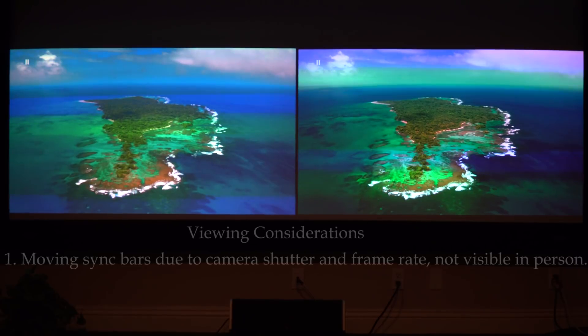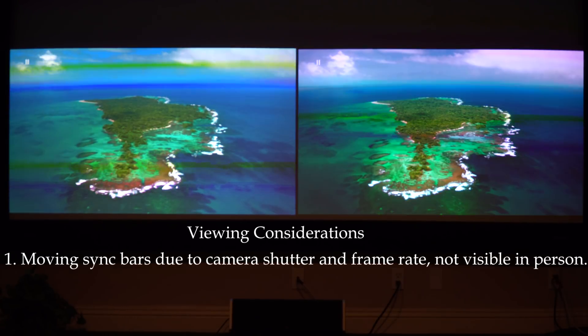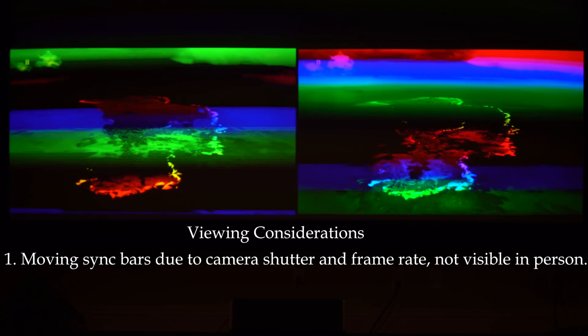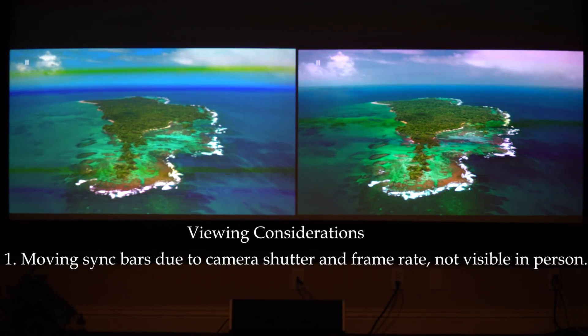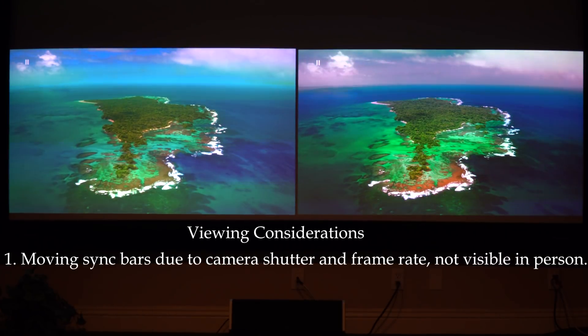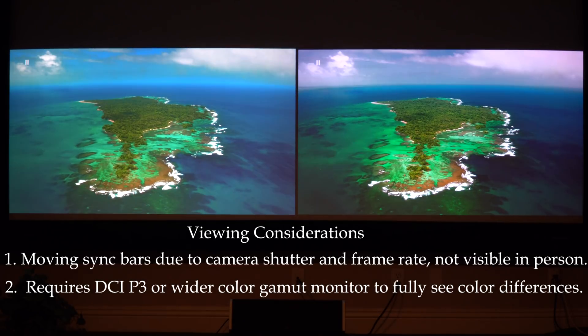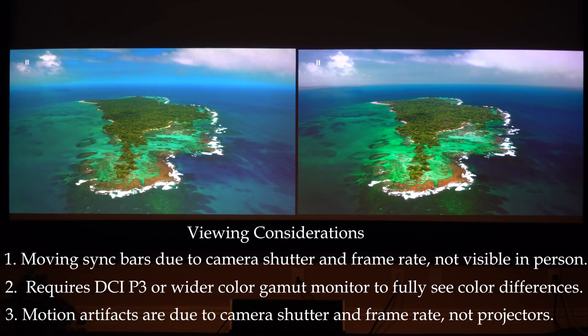The challenge in recording this is synchronizing the camera shutter speed with the frame rate, and even the ISO affects this. Three things to keep in mind: you may see some sync bars — that's not the projectors, you cannot see that with your eye, only through the camera. Second, the wide color gamut can only be seen on a wide color gamut display, so unless you have a 4K HDR display like an OLED, you're not going to see much of the differences, but we will show actual measurements. Third, there are some motion artifacts due to shutter speed and frame rates, but you will be able to see black level, contrast, and exactly where the color falls.